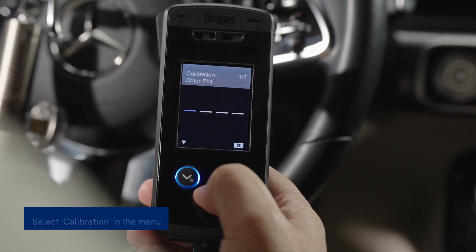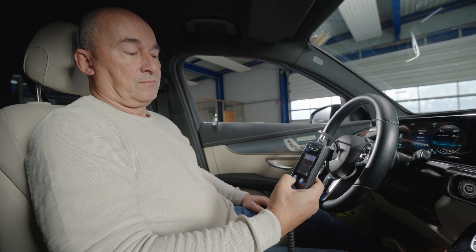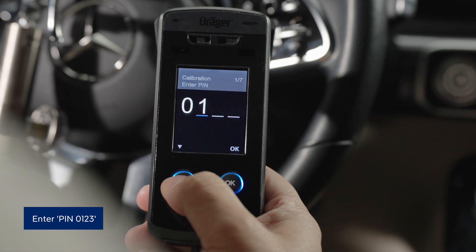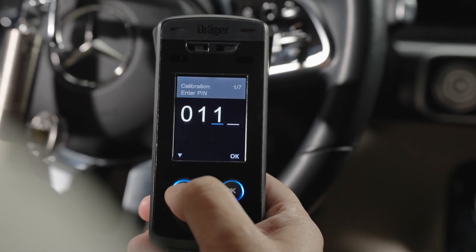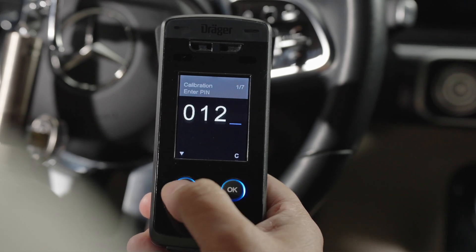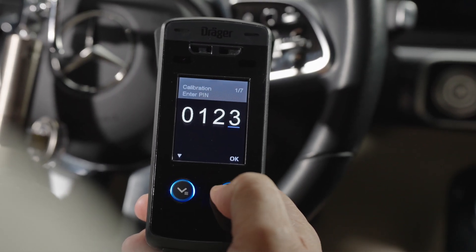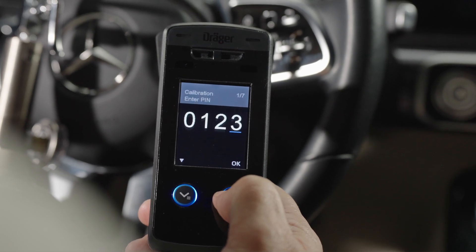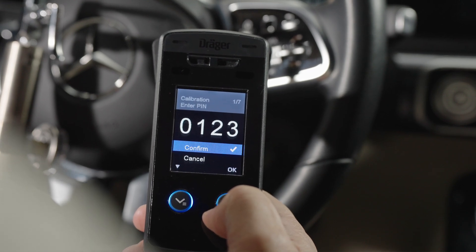Your personal PIN is included with the calibration kit. In this example, we'll use the PIN 0123. To enter the digits, press the left button to scroll through the digits, and confirm each one by pressing the right button once. When all four digits have been entered, press the right button again to confirm the complete PIN. If you make a mistake, you can cancel the entry at this point.